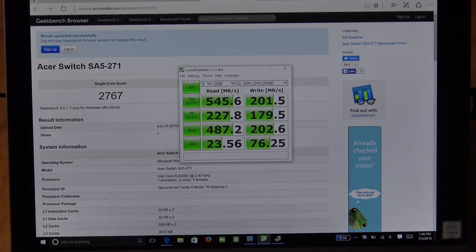The CrystalDiskMark scores were decent, although the write was a little low for my taste. It's using a Kingston SSD and overall delivers decent performance. You can do some gaming — not intensive gaming — some 4K video editing, YouTube 4K streaming, Photoshop, and word processing. Those tasks will be fine on this device. Overall decent performance by the Acer Aspire Switch Alpha 12.